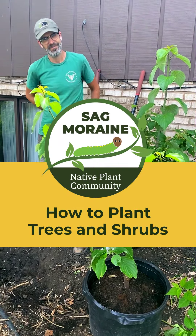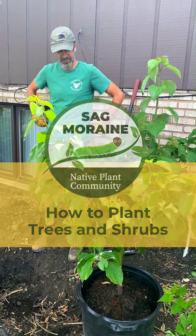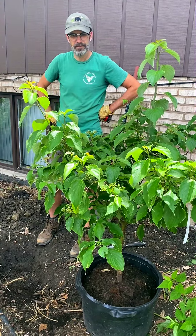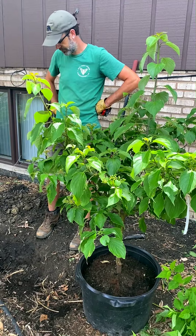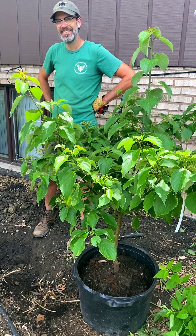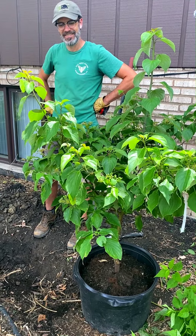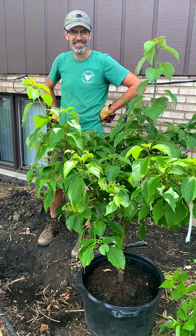Hi everyone, this is Kathy from SAG Moraine and I am joined here today by Jeremy Ohms of Wild World Gardens. Jeremy is going to share with us some good best-method tips on how to plant a tree or a shrub in your landscape. So here we have a pagoda dogwood that Jeremy is planting. Tell us how to properly plant a tree or a shrub.